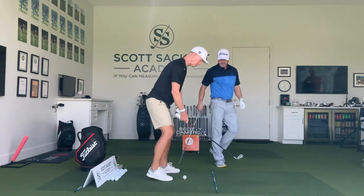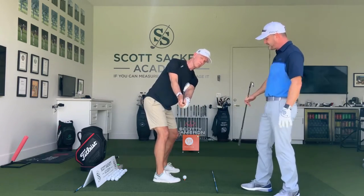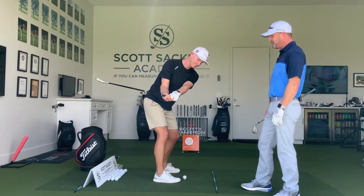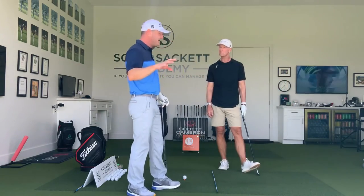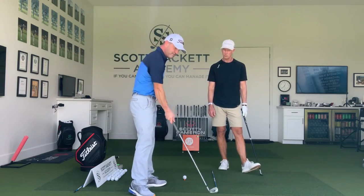Perfect — right down the line. Another way to think about this — and I have a whole course on takeaways if you're really struggling — have this clubface watch the ball all the way back.